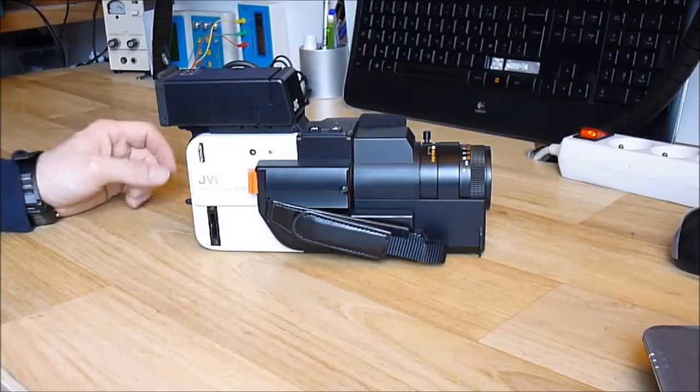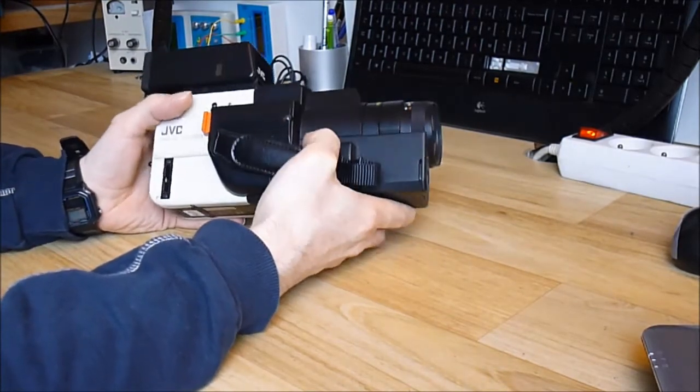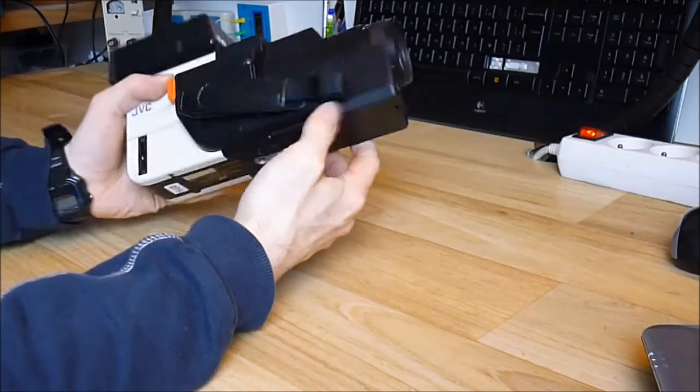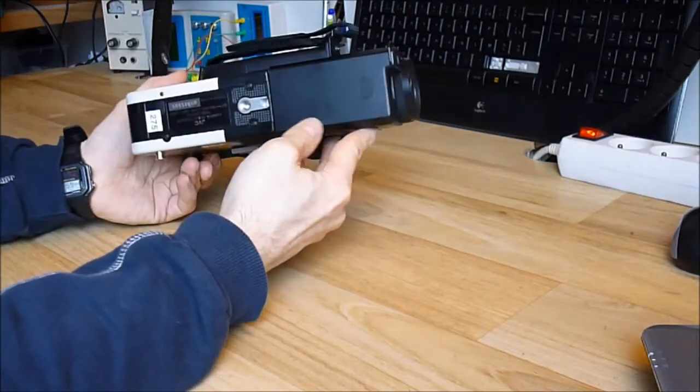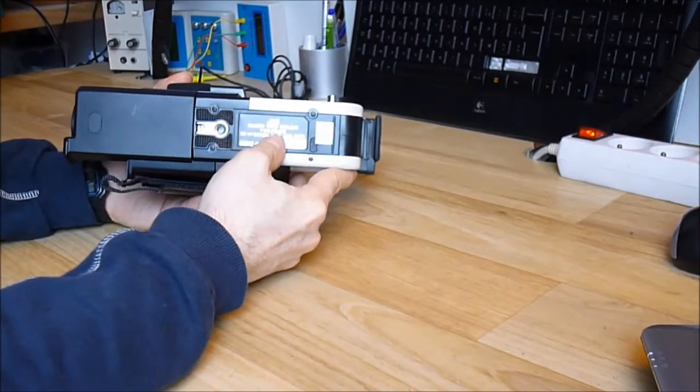Hi guys! Here is a vintage JVC camera I have had for a few years. It was a flea market find. It is the famous JVC GX-N7S.